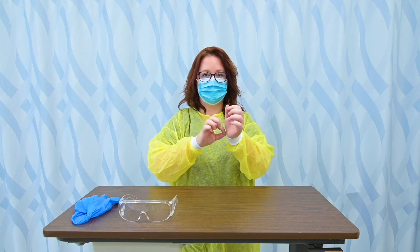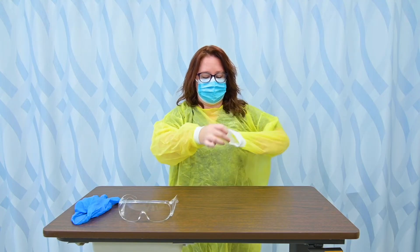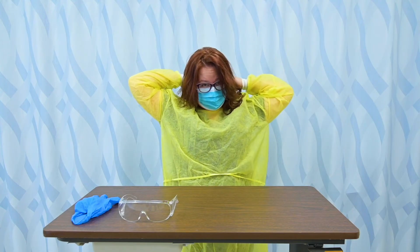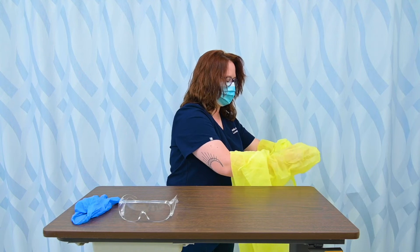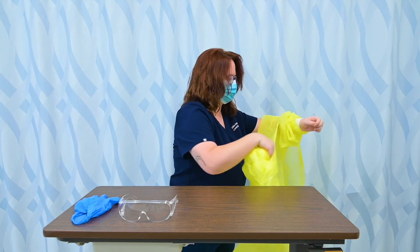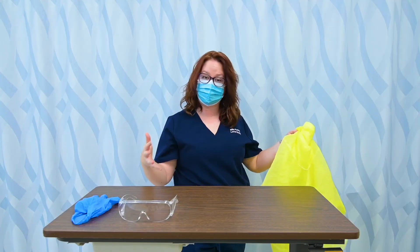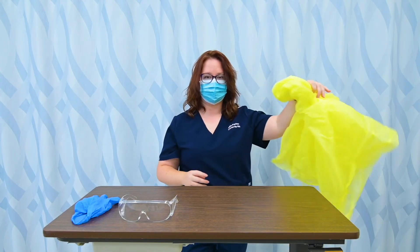I'm going to remove my gown. I'm going to pick it up by the cuff and slip it over. I need to untie it first — in real life I often just break the ties, but since I want to reuse my gown in lab, I'll untie it. Now I want to roll it down and remove my hands by touching the cuff. That farthest part of the cuff was protected by my glove cuff, so that's safe to touch. Then I touch it by the inside that was against me, and I can then dispose of that as well.